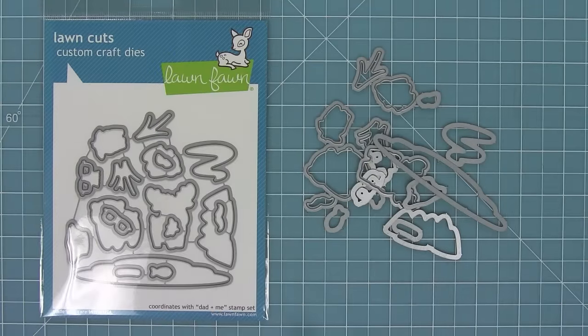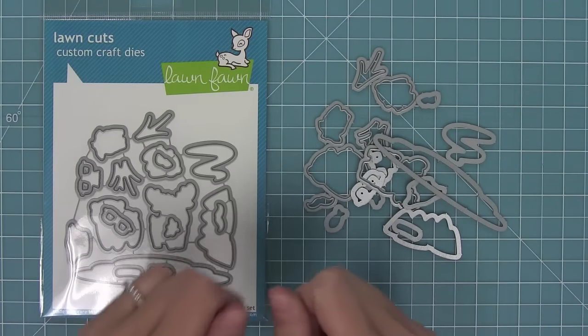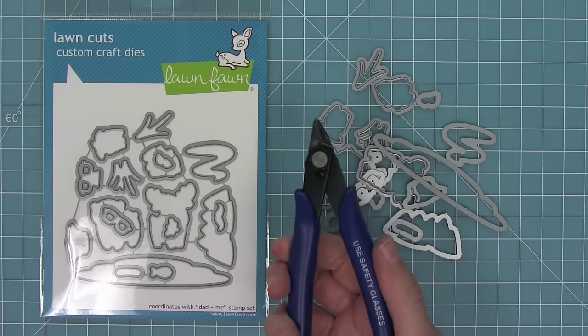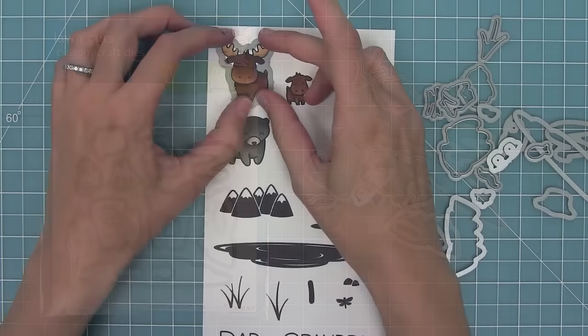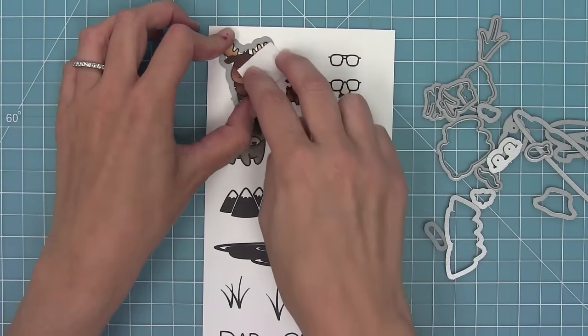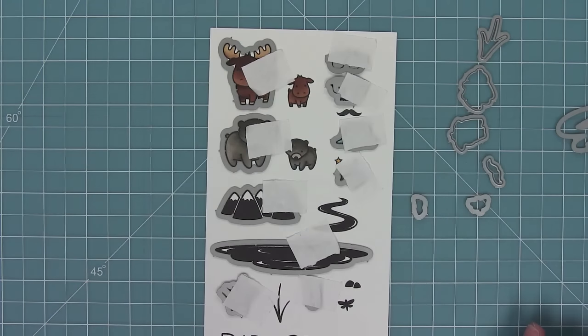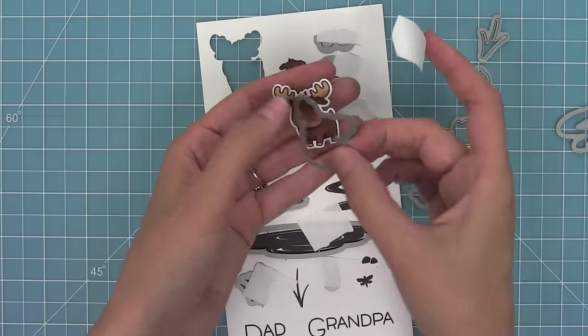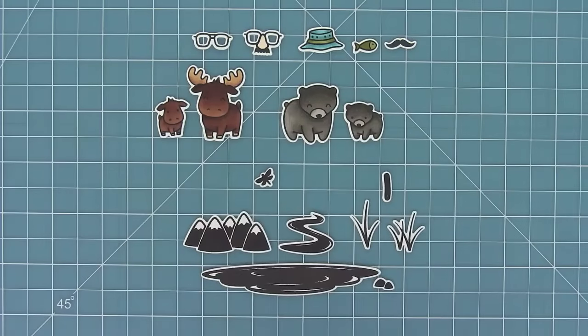Now the coordinating dies are awesome — all you have to do is bend them apart at the tabs or use your wire snips to separate them all. Then I like to line up my dies with my stamped images and use some low-tack tape like post-it note tape to hold them all in place. Then I'm going to run it through my die cut machine and I'll be able to pop them out and have perfectly cut cute little critters every single time.